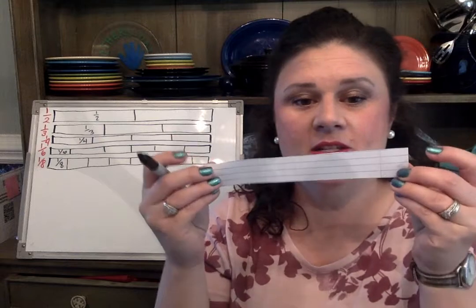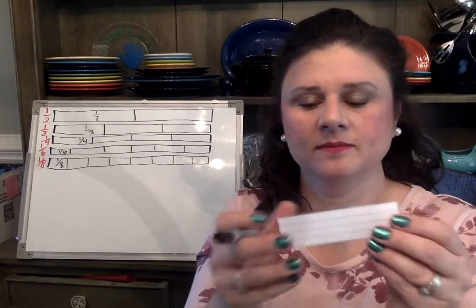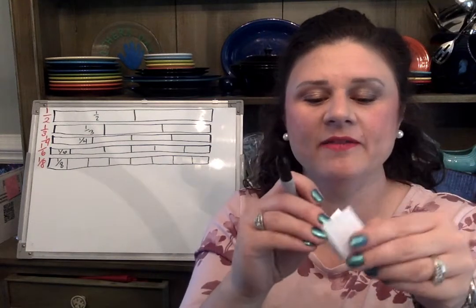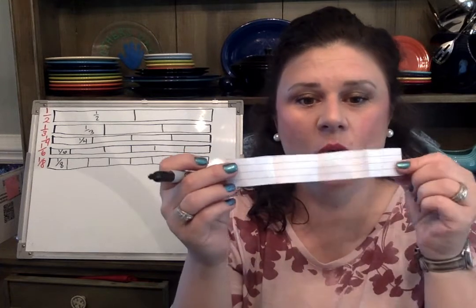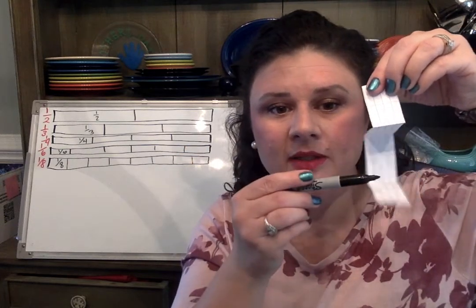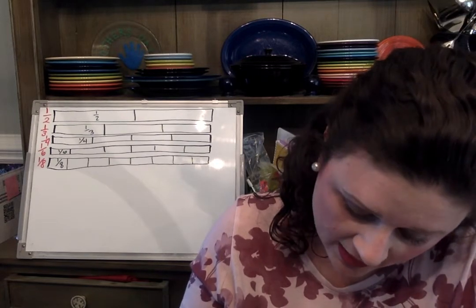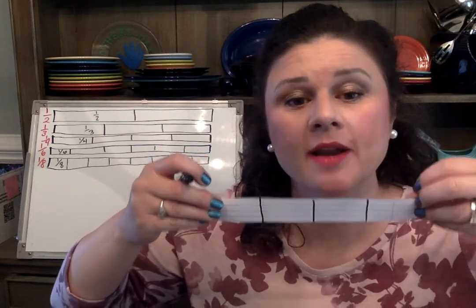For fourths, we'll fold our paper in half, and half of a half is a fourth, so fold it in half again. When I open my paper I should have three creases and four pieces. Draw your line on those creases — remember, you're drawing three lines to make four pieces — and label each one of those pieces one-fourth.